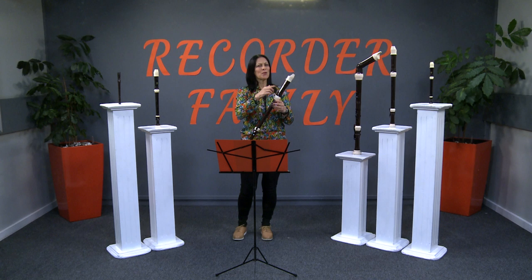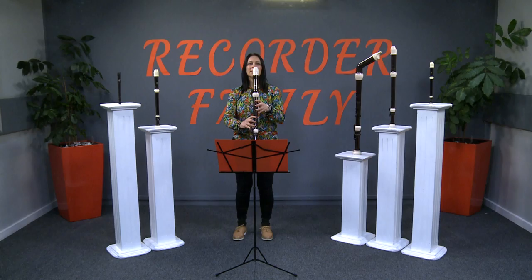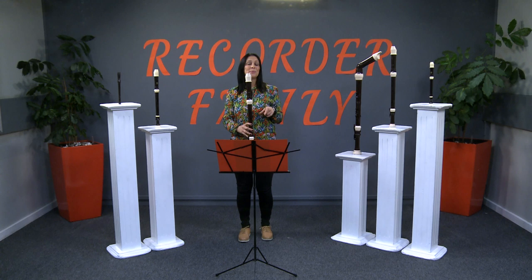Who can guess what voice part will play with a tenor recorder? If you guessed tenor, you're correct. Would you like to hear what the tenor voice sounds like? Let me play something and you can listen. Did you notice that the tenor recorder's fingering is exactly the same as the Descant recorder? It just sounds an octave lower.